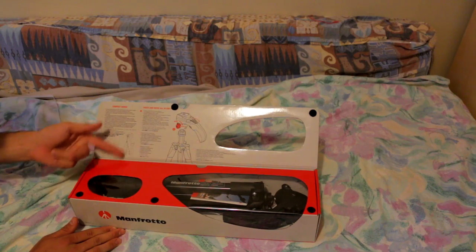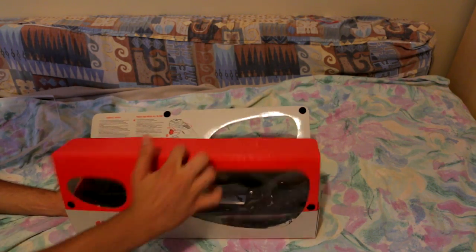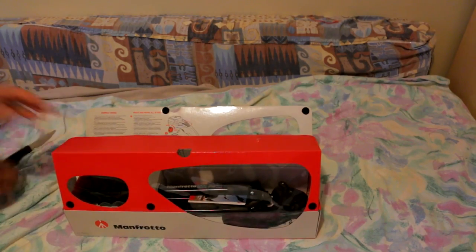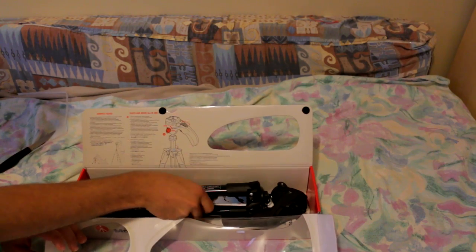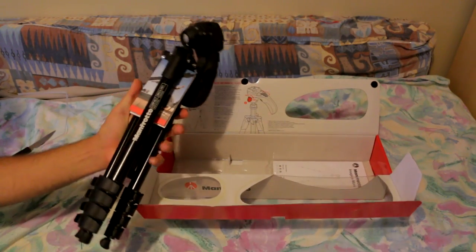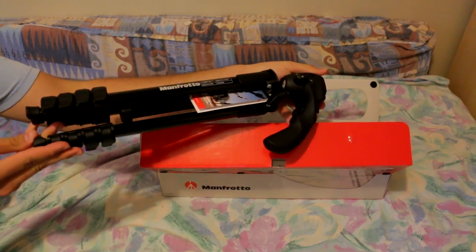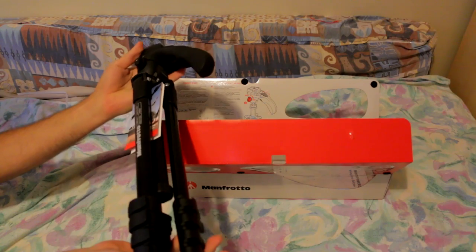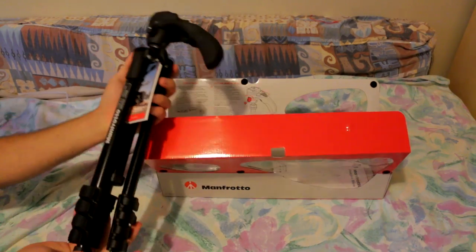It shows you all the features and stuff like that — that's pretty cool. Well, that was fairly simple. And what do you know — the tripod is pretty small. From what I heard it was around 18 inches in length. It's pretty cool.